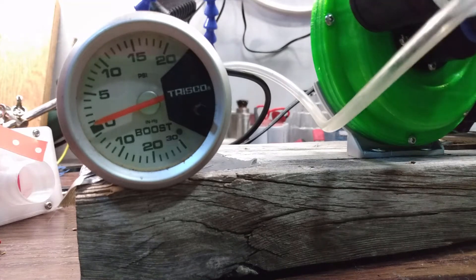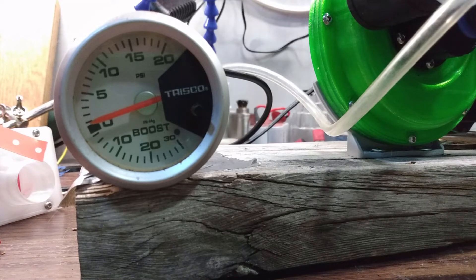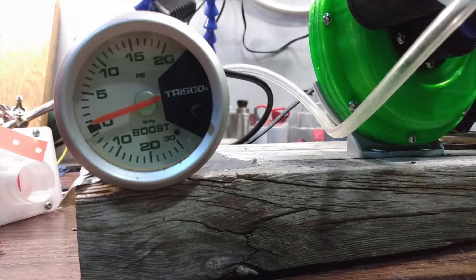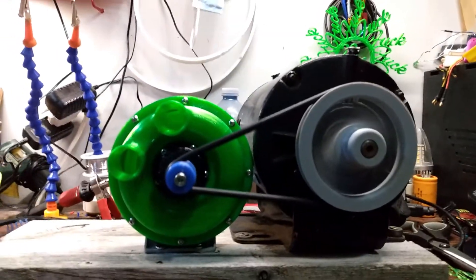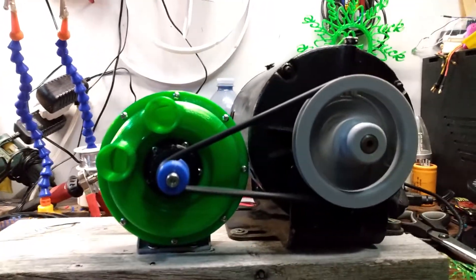With the pressure test again, I'm very happy to say I'm getting a good one pound of pressure, and I haven't even sealed the case yet. I'm going to keep this one short — if you liked it, hit like and subscribe and I'll be back for more. Have a good one, guys.